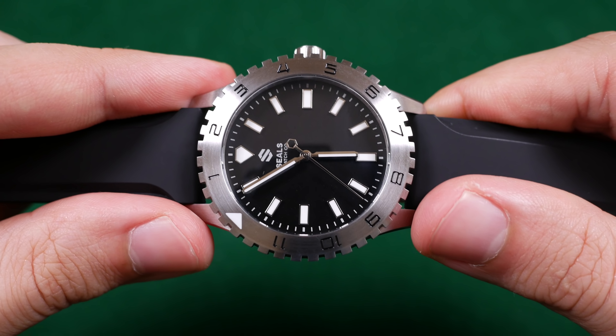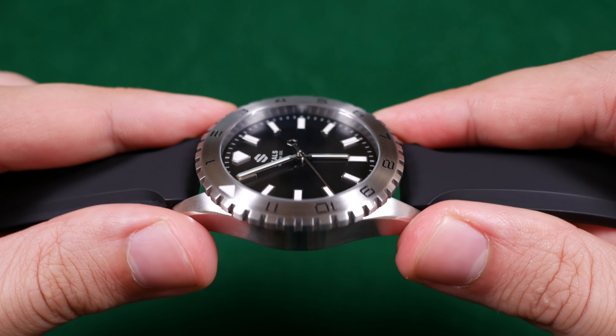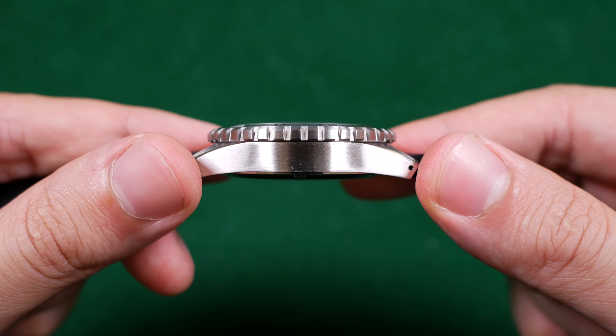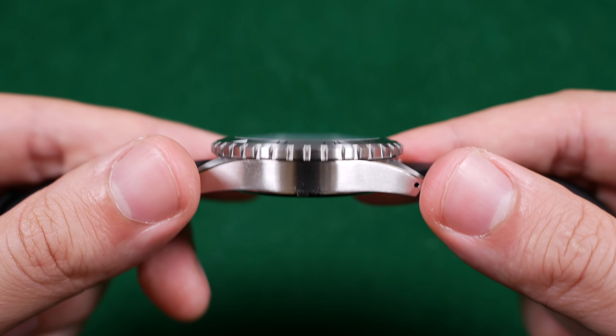Also the choice of Miyota 9039, as opposed to some of Miyota's other offerings, allows this watch with its smaller footprint to sit coolly at 12 millimeters thin, allowing for an extremely comfortable wear on the wrist in day-to-day use.